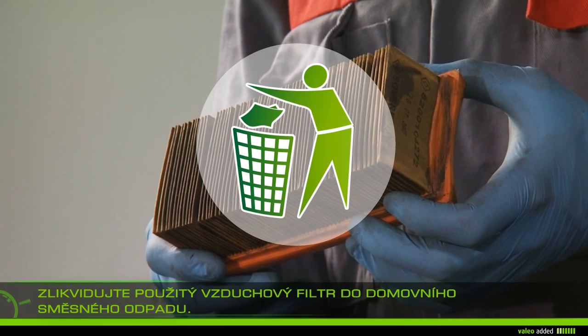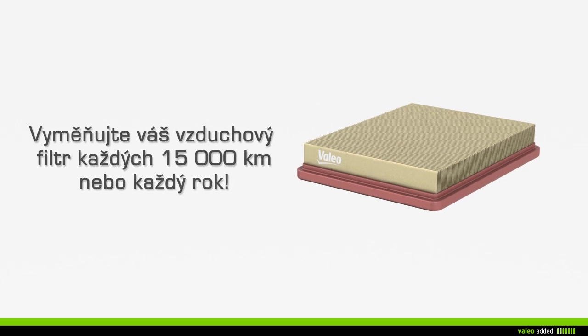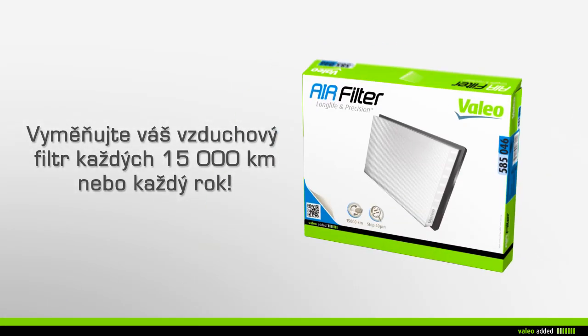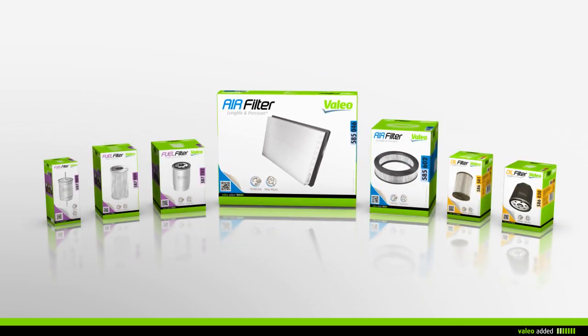Discard your old air filter in the household waste. It is recommended that you change your air filter every 15,000 kilometers or every year during maintenance of your vehicle.